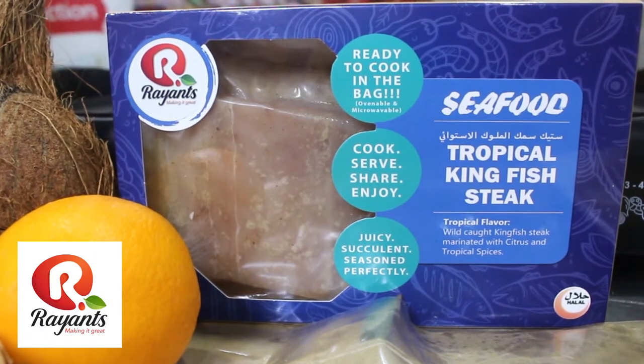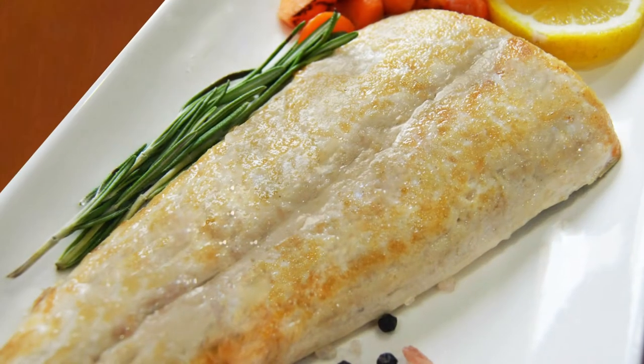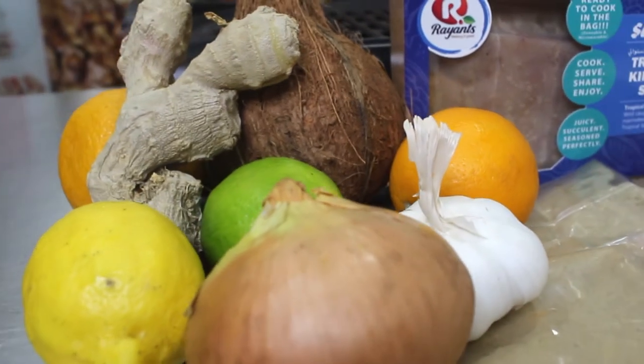You've chosen Ryan's Tropical Kingfish Steak. This tender succulent fish is Pacific Cod and marinated in tropical flavors of pineapple, orange, lemon, apple and ginger.